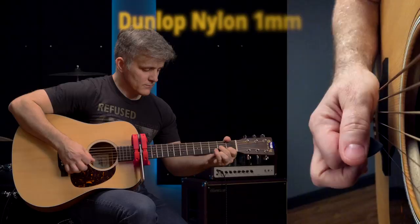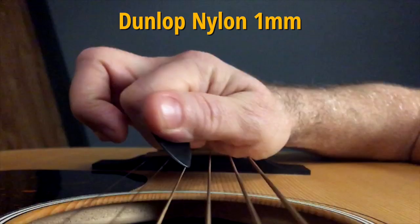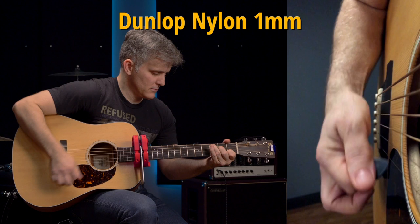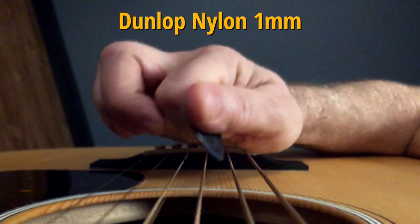When played on edge, the darkness of the one-millimeter nylon is offset by a layer of treble frequency energy, producing a dark tone with sparkle. This is the kind of upper-frequency shimmer you might try to get with EQ, but now you can get it directly from your guitar. Thanks to nylon's softness, you'll hear this additional treble when just about any nylon pick abrades.